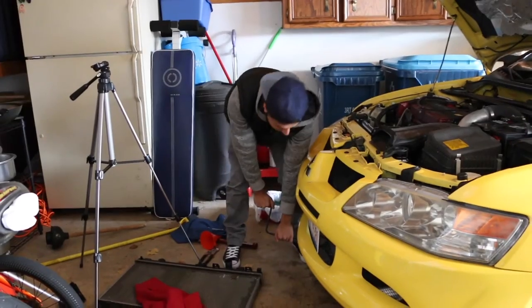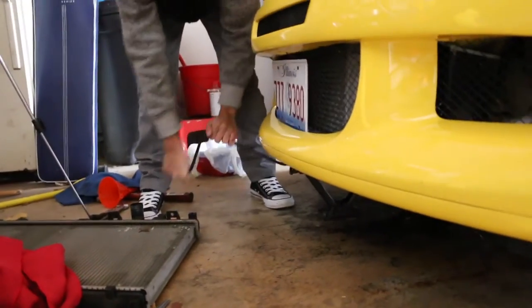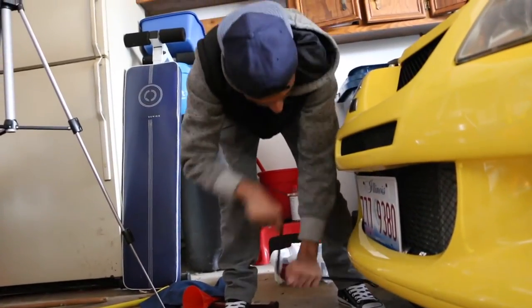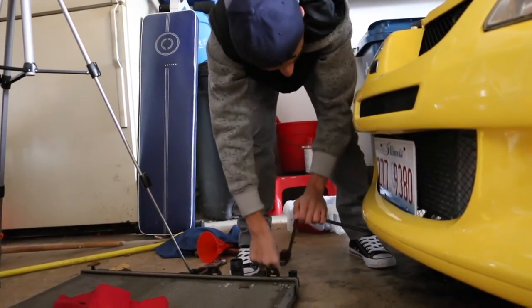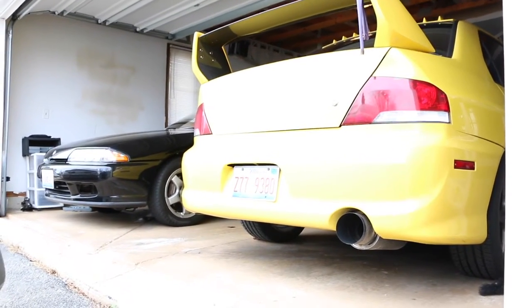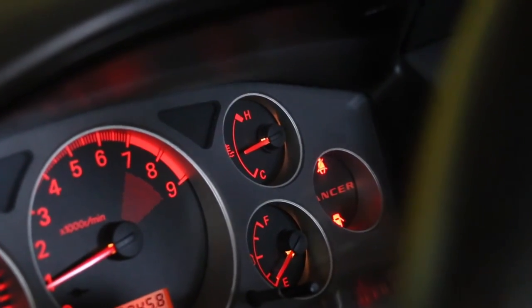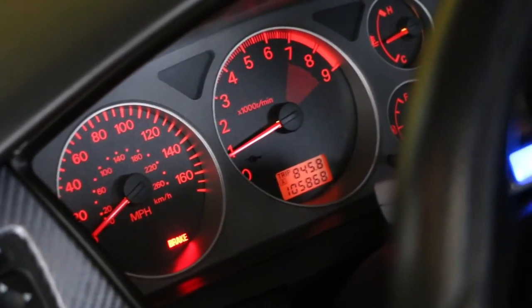The car was jacked up with a really ratchet jack because our original one broke, but this works — did the job. The car's temperature is fine, right in between hot and cold. Radiator is not leaking, and the idle has dropped to like a grand, so it's all good.